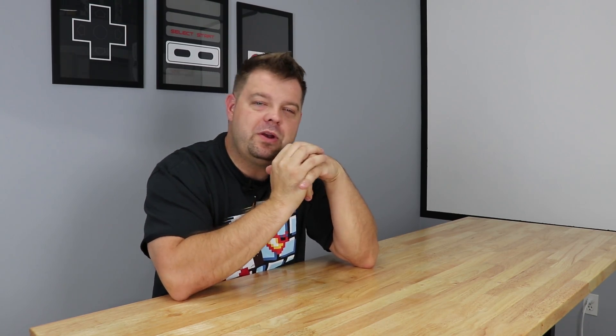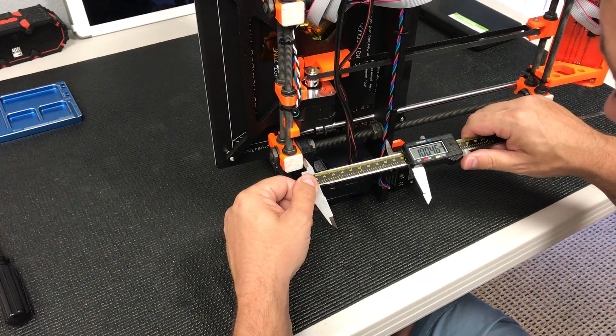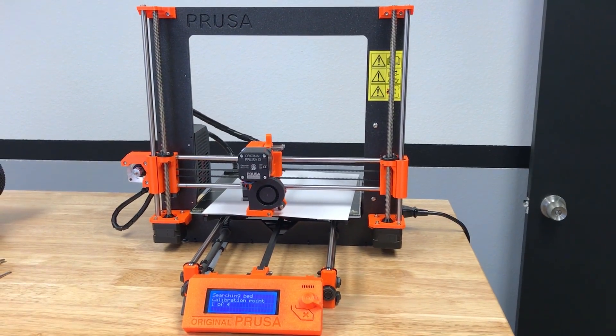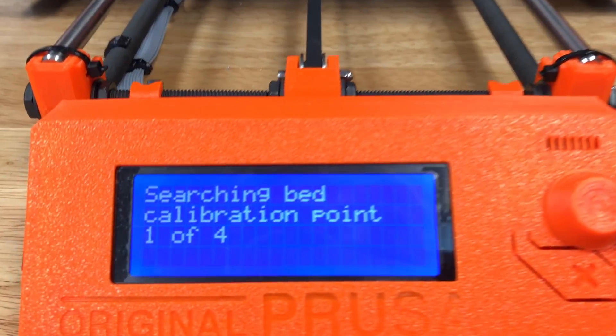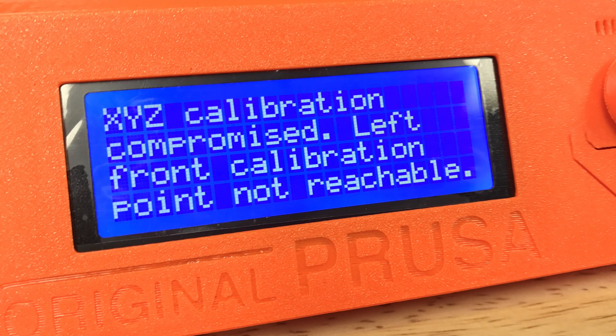I will tell you a quick tip. If you're going to build the printer, there's a measurement that holds the actual frame off the back edge of the printer and it's listed as 100 millimeters. Maybe try 101. I started at 100, moved it to 100.5, and by the time I got to 101 everything worked properly. Every now and then when you're trying to run XYZ calibration, the printer won't be able to reach the very front left calibration point if that measurement is just a little bit under 101. It says 100 — some printers I've built with 100 and they've been perfect, others I had to bump it up to about 101. Just a quick build tip.